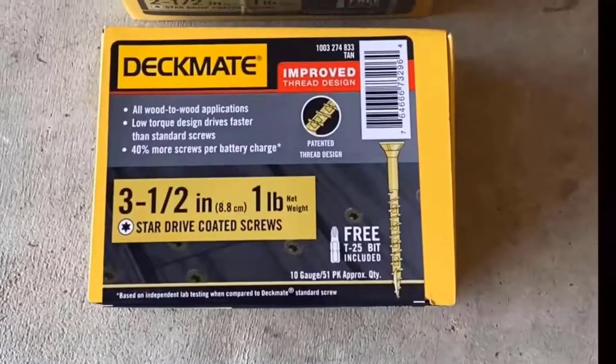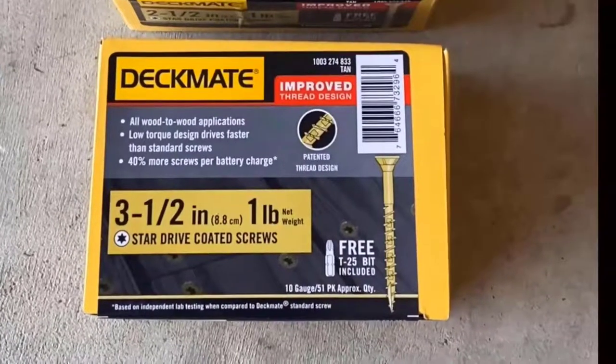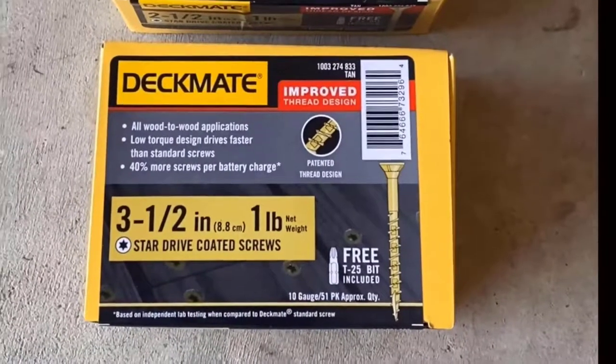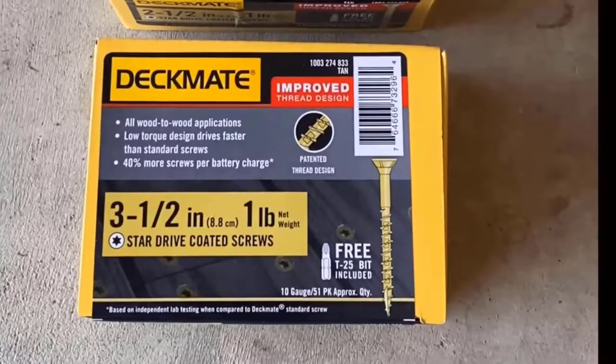I prefer to use exterior coated decking screws, but you could also use lag bolts or other hardware rated for exterior use. I always advise drilling pilot holes prior to installing screws to prevent any wood splitting near the edges.